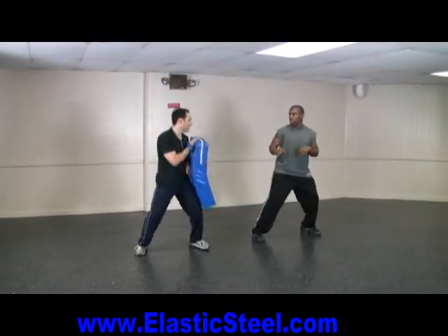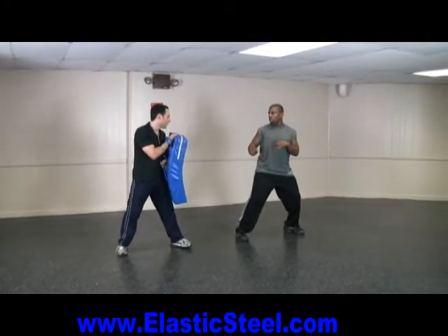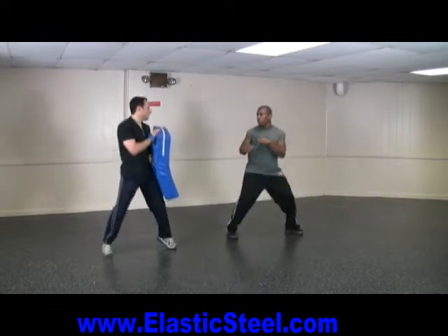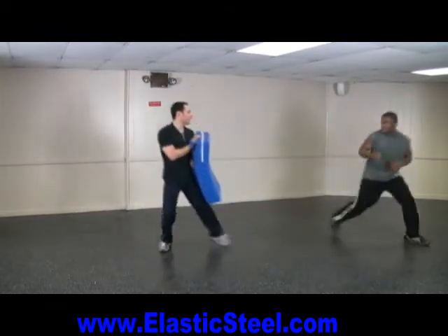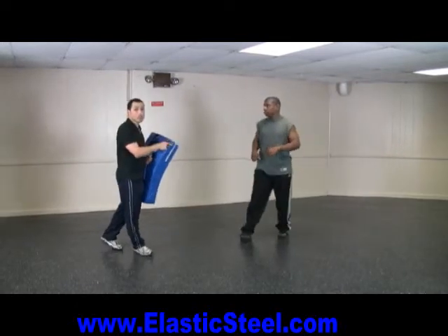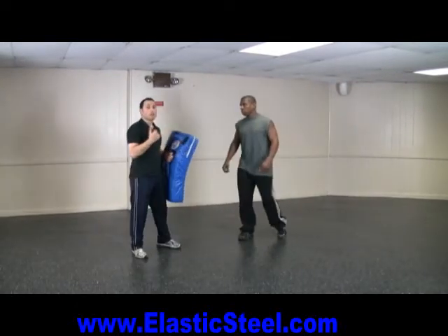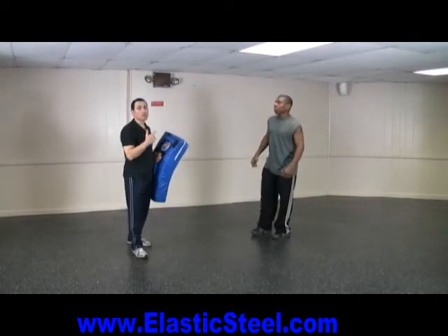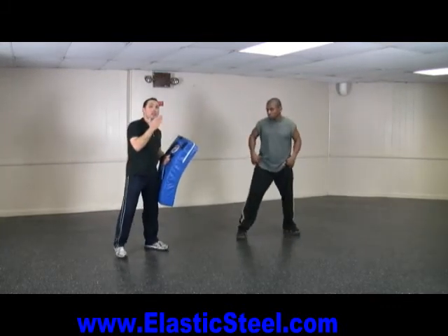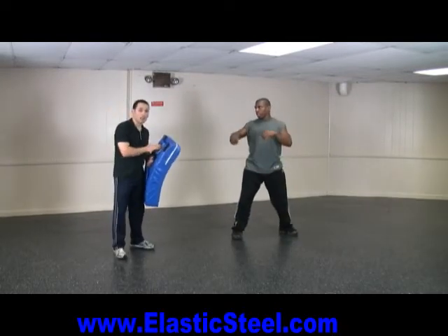Still making an angle, especially if that kick is missed. Now, what I'm going to do here is — once he throws his kick — I'm going to pretend he hit my arm or I jammed him and I'm going to follow him straight in. As I follow him straight in, he will only get away from me if he makes that angle.